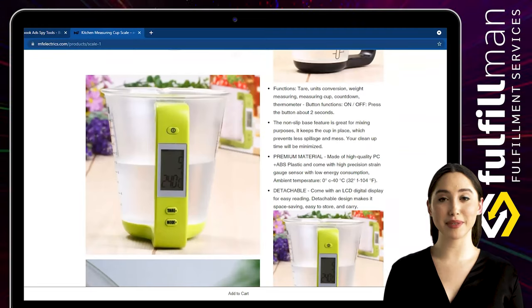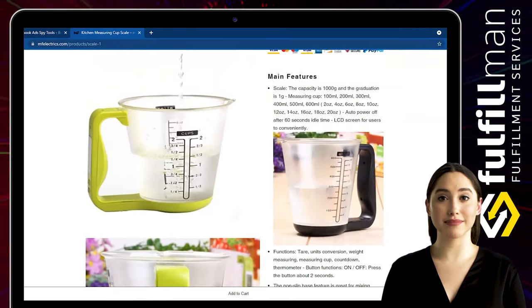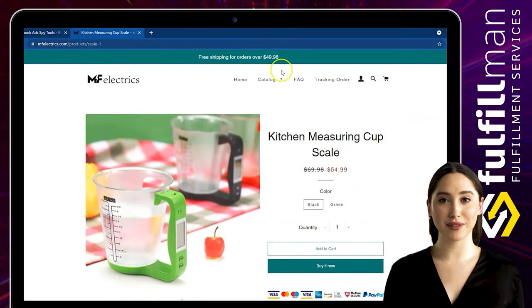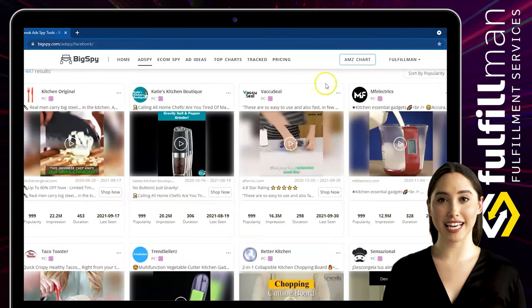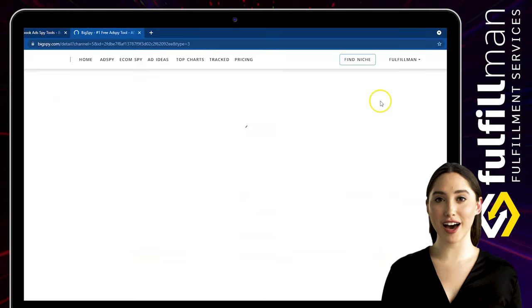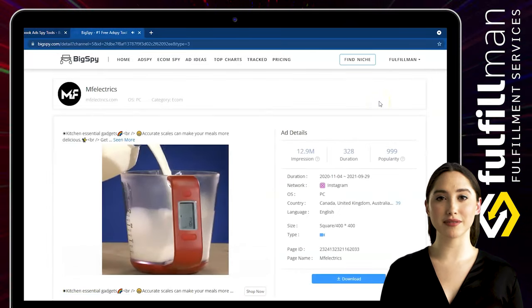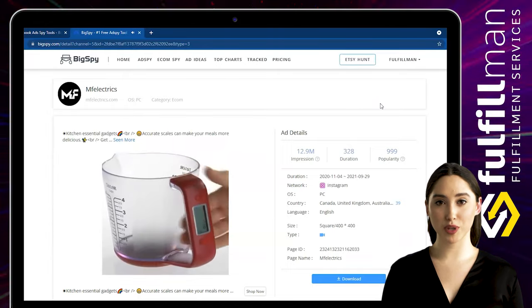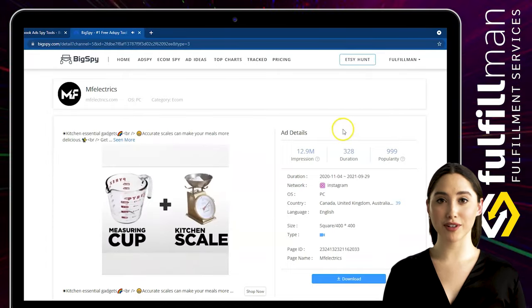The LCD display allows you to read the measurement data clearly. If you forget to turn it off, the scale will automatically turn off after 60 seconds. It has on/off and zero functions, auto off, and digital auto calibration. The cup is removable and works great with or without the cup when weighing food and more.